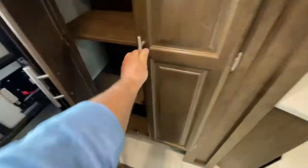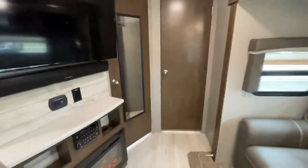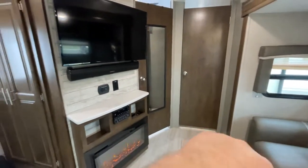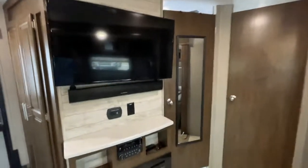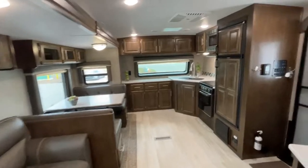You can take these out or leave them in. You have some more storage as you walk in. You have two doors — this one goes into the bathroom, this one goes into the bedroom — and you can get into the bathroom with another door too. Really nice open common area.